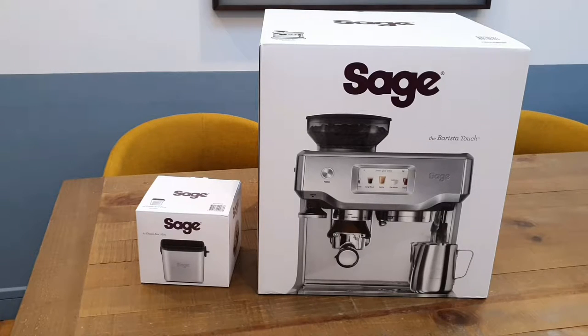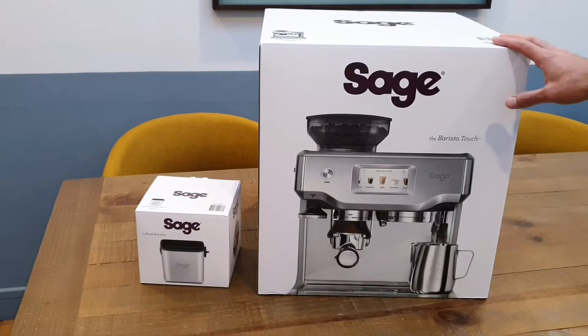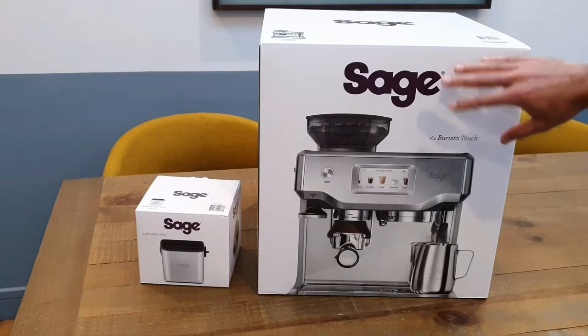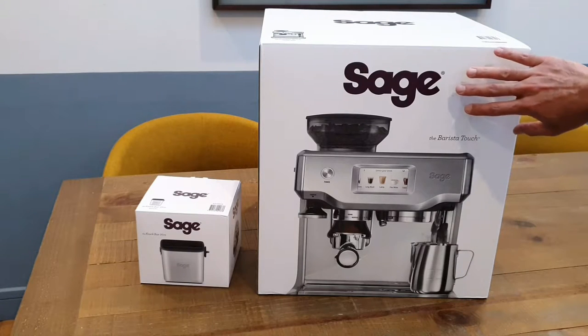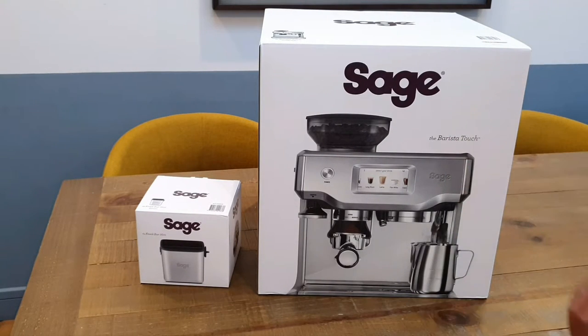I'm very excited to unbox it. We're going to open it up, have a look at the actual device itself, and see what it's all about. This is a bean-to-cup machine by a company called Sage. In America it's actually called the Breville Barista Touch — so it's probably manufactured by Breville. In the UK here they're under the Sage branding, so this is the Sage Barista Touch.